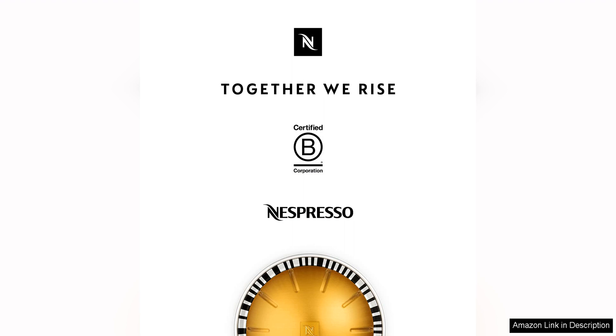Overall, Nespresso capsules Originaline Arpeggio Decaffeinato are a top quality option for anyone who enjoys a rich and flavourful cup of coffee. The dark roast blend is bold and intense with a smooth and velvety texture that is sure to please even the most discerning palates. The convenience of Nespresso capsules, combined with the high quality coffee they produce, make them a great choice for coffee lovers looking for a delicious decaffeinated option.